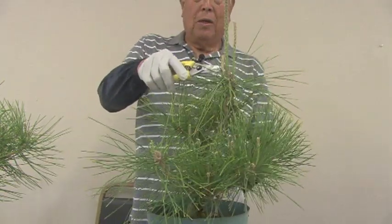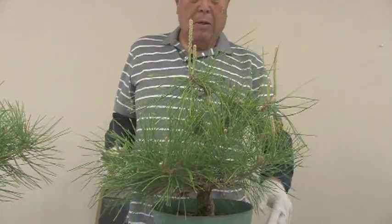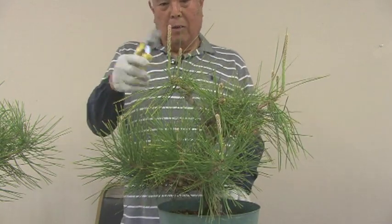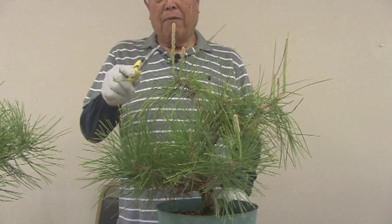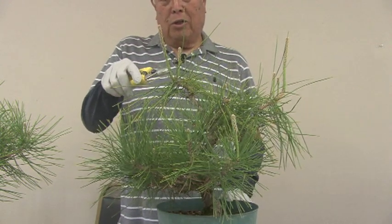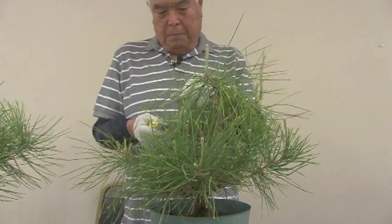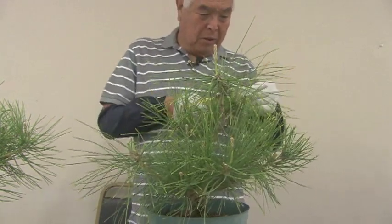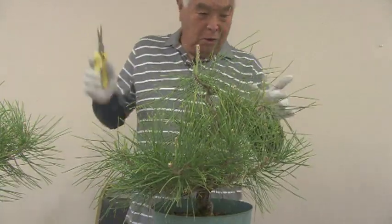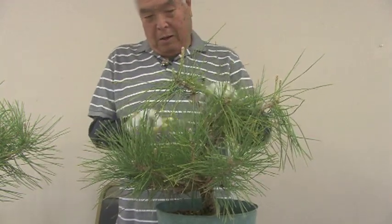Now, here we go — the apex. Definitely don't leave this one here. We have these two as being potential, so you have to think in terms of which way you want to go. Either one's okay, but on the pine I find that it's better to go with the less vigorous. So this one I'm going to cut short, and hopefully it becomes a side branch, and this will be the new apex. My method is not the only way — I know there are plenty of you out there that know this stuff, and I just say that this is the way I've done it and it seems to work.